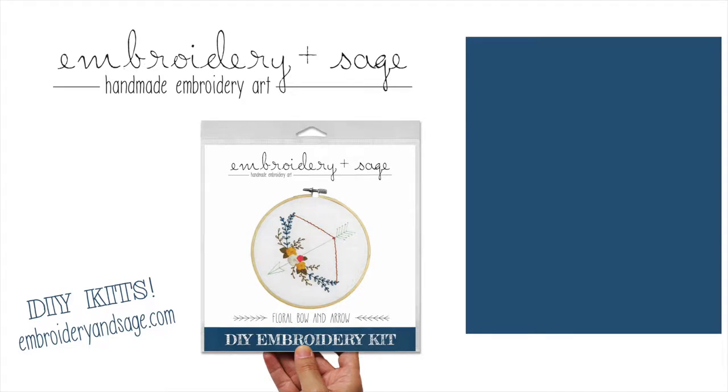For more stitch tutorials, please click to subscribe to my channel and visit embroideryand sage.com — home for fun, modern DIY embroidery kits that you can make at home.